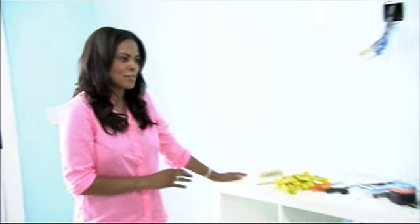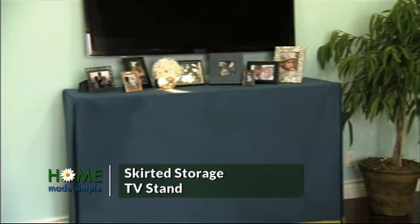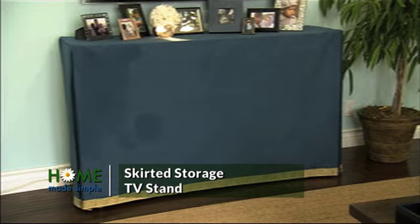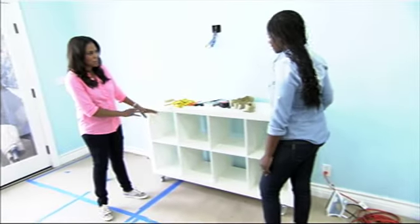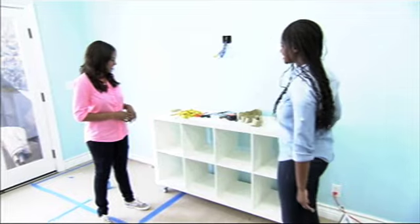We have this really basic console table. What we're gonna do is make a beautiful, sophisticated-looking skirt, so we'll have a skirted console. It'll hide all the clutter, and these little cubbies will be great for stashing anything you want out of sight. It'll fit right under here. That sounds great. Let's get started.